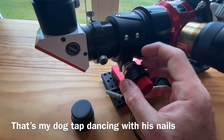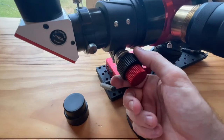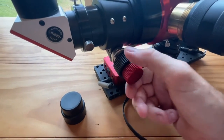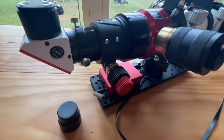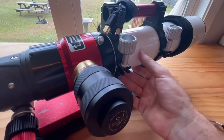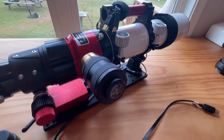I was a little skeptical about the rack and pinion focuser, but this one is actually really nice — the dual speed is really smooth and there's no play in it. It's very well made. The finish on the scope is nice. I like the colors. I pretty much like everything about it.